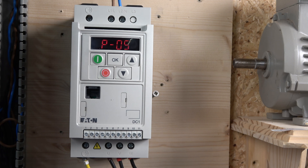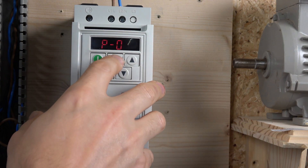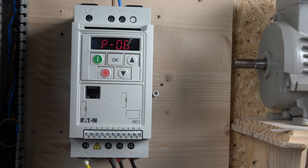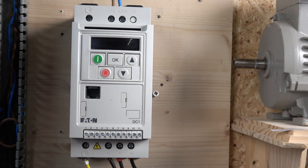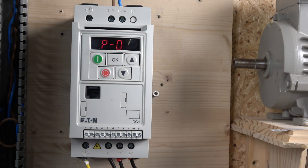P5 lets you choose the stop mode. By default it's coast to stop, meaning when the enable signal is removed, the drive output is immediately disabled and the motor freewheels to a stop. If you want to use deceleration ramp to stop, select zero. P6 is the energy optimizer — useful for fan loads where the load is steady. If your load varies a lot, leave it as default. For a fan or similar steady load, change it to one to save power.